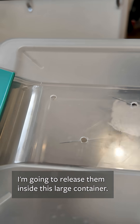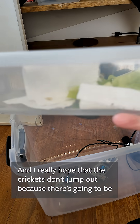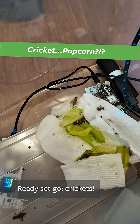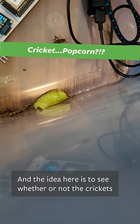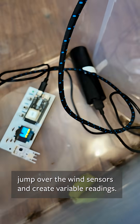I'm going to release them inside this larger container and I really hope that the crickets don't jump out because it's going to be mayhem everywhere. Go crickets! The idea here is to see whether or not the crickets jump over the wind sensors and create variable readings.